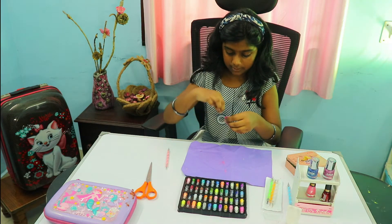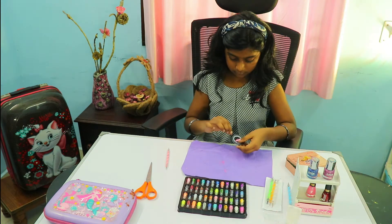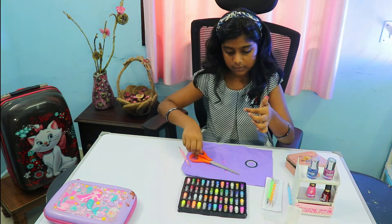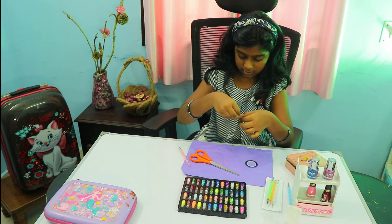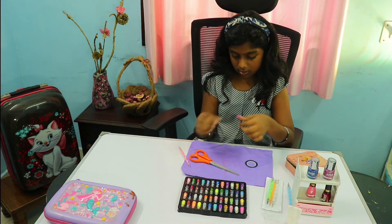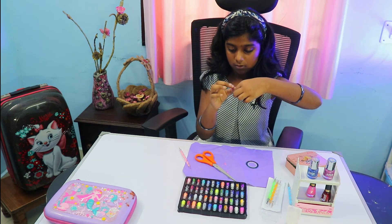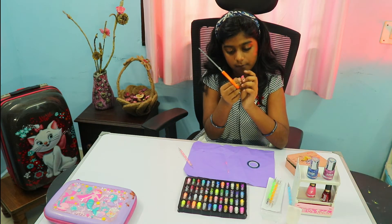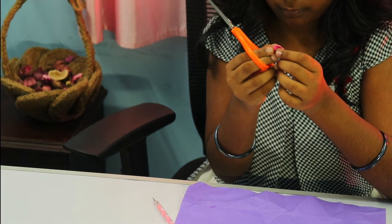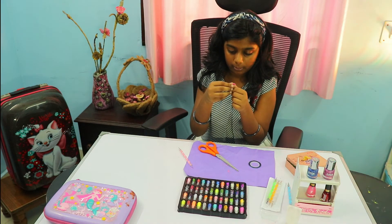It is a beautiful piece of paper. So I will cut the size. I will cut the size. Now let's see how we make it.